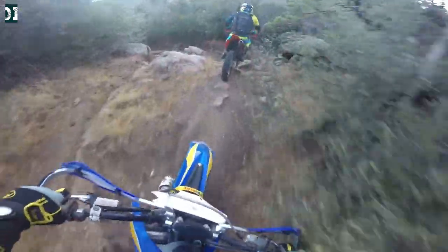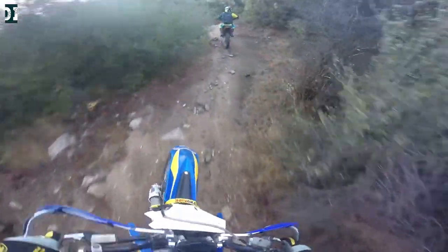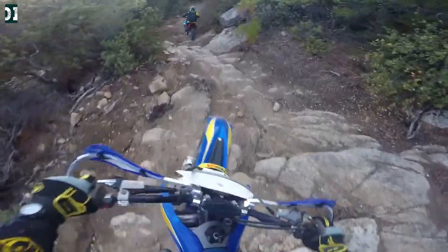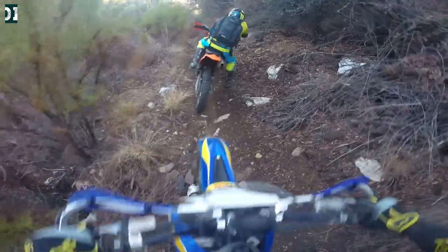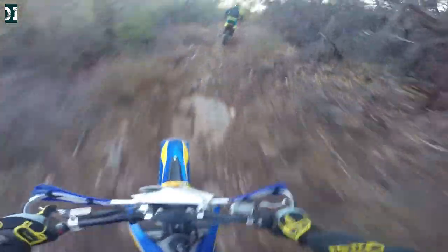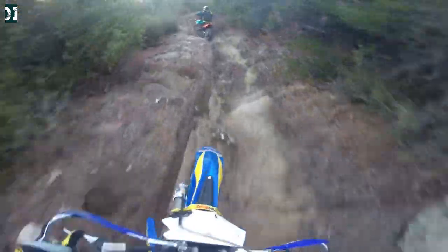Guys, this one is fun, I'm telling you. You can see it a little better since he's riding the same thing — these things are steep. You can get nice flow on some sections, but some sections are just super gnarly. So I've been here before on a WR and I didn't like it because I hit my bottom maybe like four times.